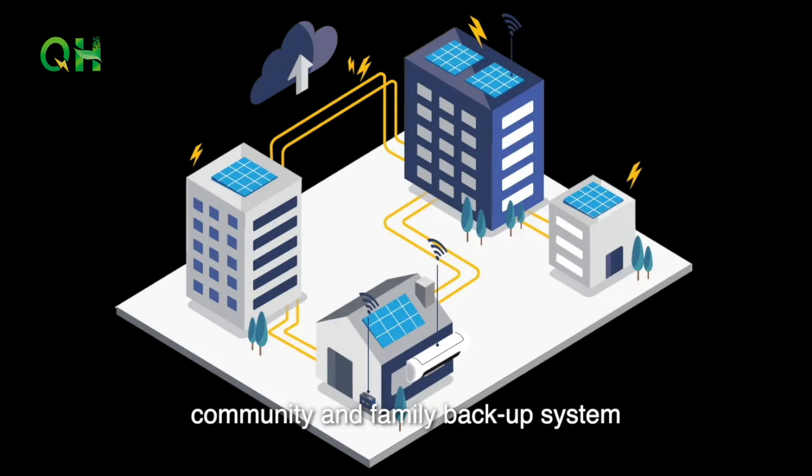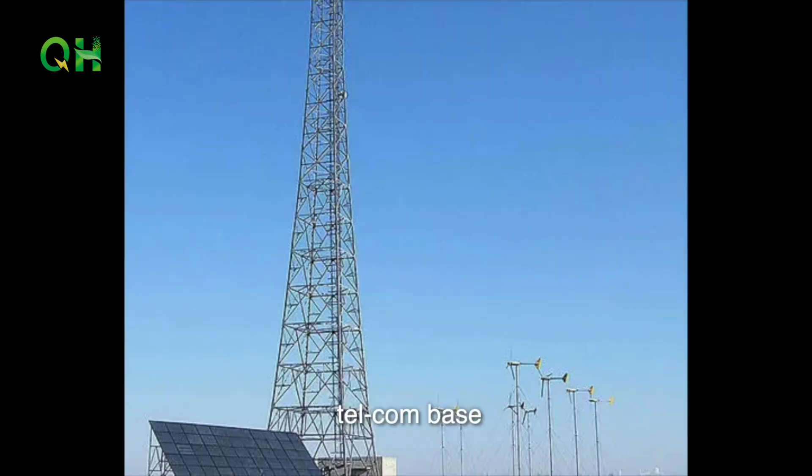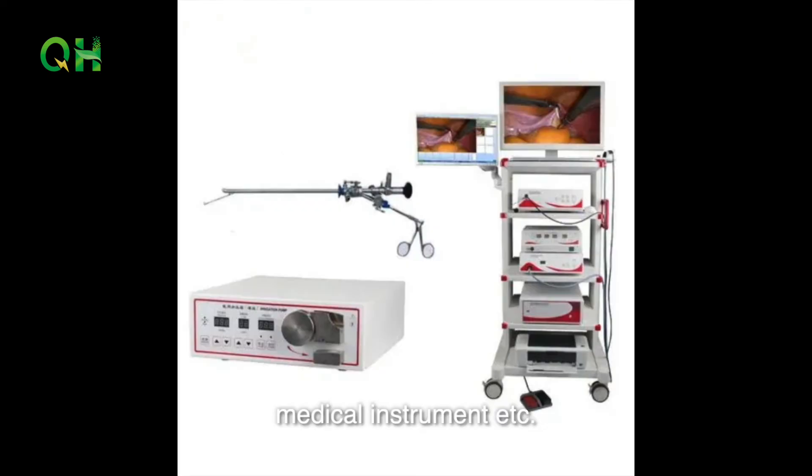Applications include solar and wind power systems, community and family backup systems, telecom base stations, UPS, medical instruments, and more.